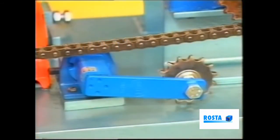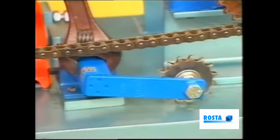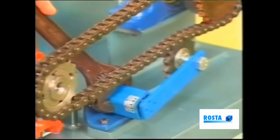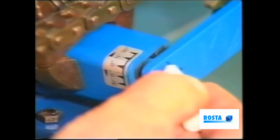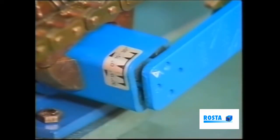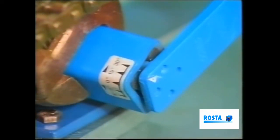The procedure begins as we rotate the main housing, bringing the jockey wheel into mesh with the chain. We must next observe the angle scale in relation to the arrow here on the arm. By turning the housing, align the arrow to approximately 15 degrees initially.